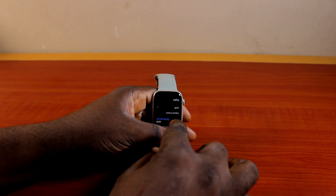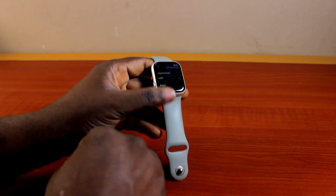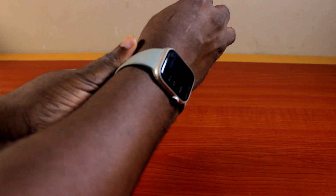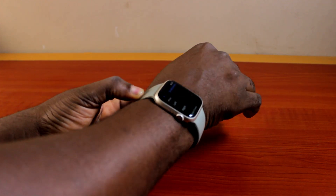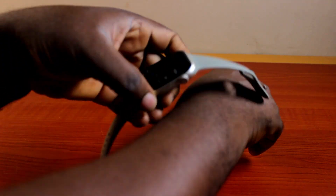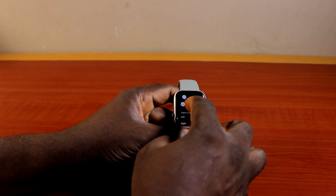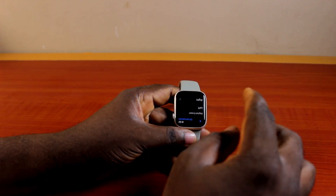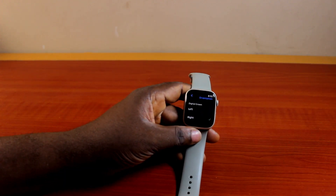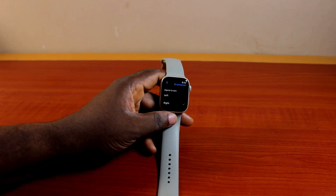Once your Apple Watch screen is rotated, go ahead and position and wear your Apple Watch on your right wrist like this. You will be able to control the Apple Watch using the Digital Crown on the left location. Note that this setup is meant for a left-handed person. If you're right-handed, you'd want to change the Digital Crown location back to Right so you can easily control the Apple Watch using your right hand. That is basically how to wear an Apple Watch on your right wrist. If you found this informative, please don't forget to like and subscribe.